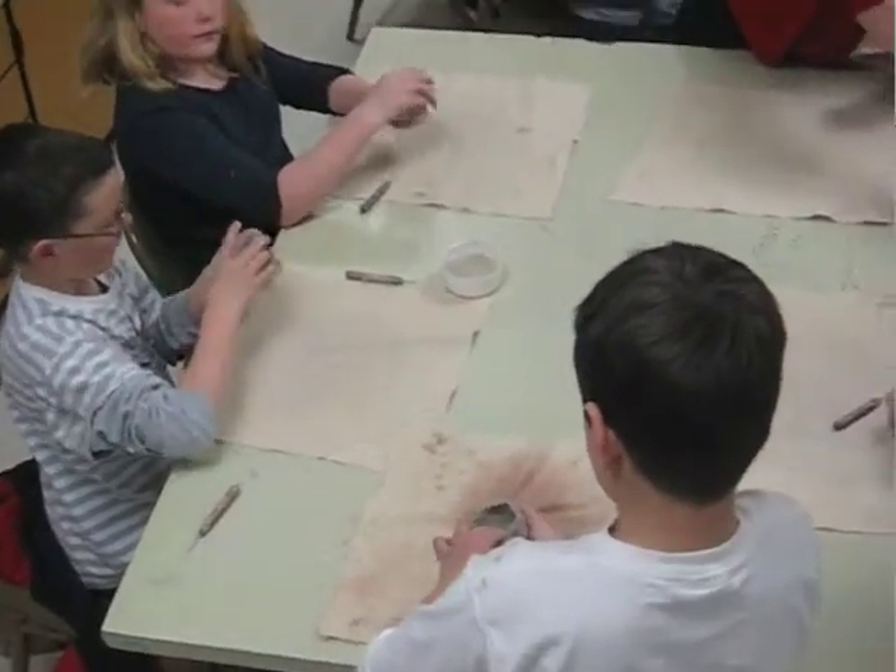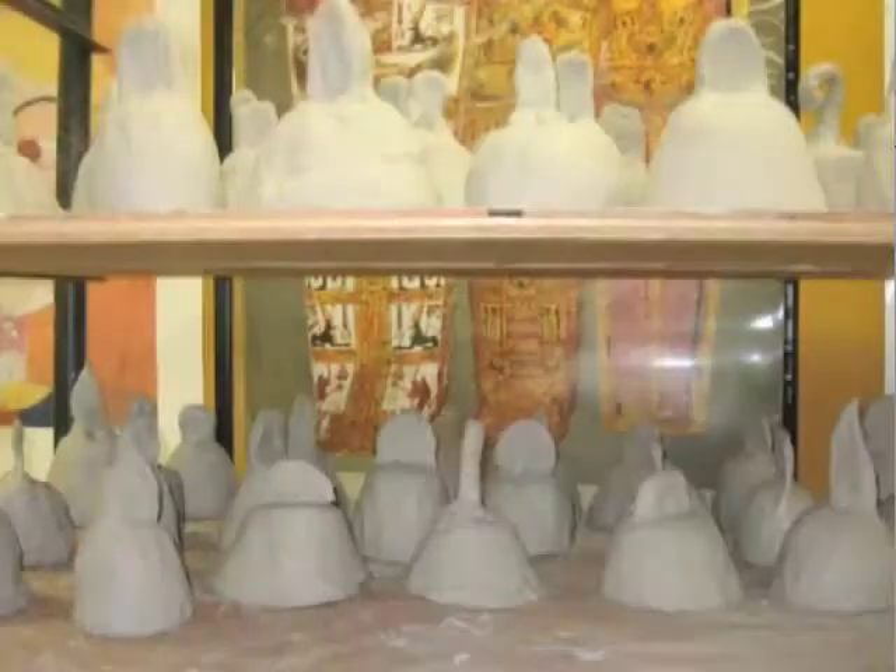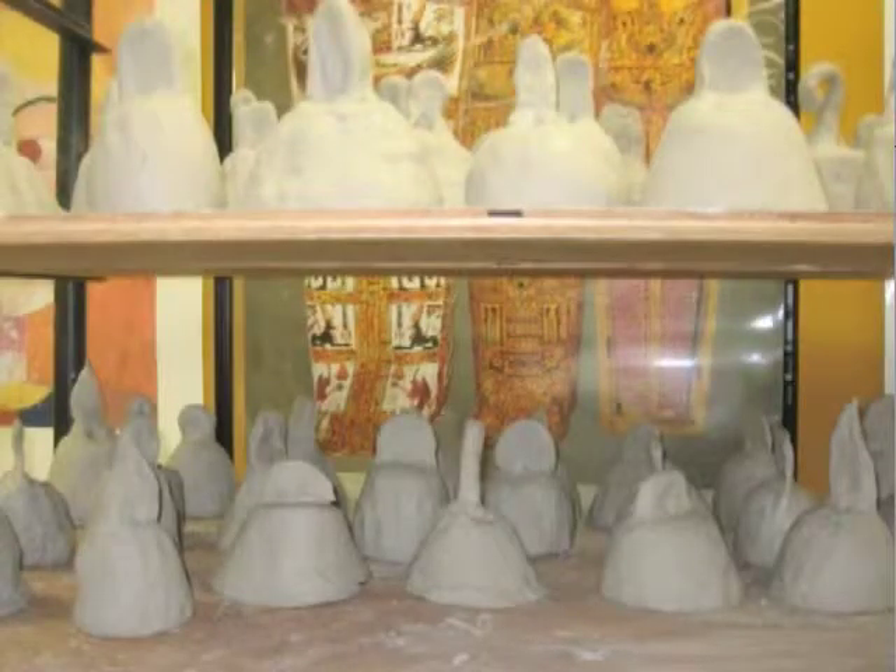It took two weeks for the bells to dry out before they could be bisque fired. The kiln got really hot — almost 2,000 degrees — and changes the clay into ceramic. It's really hard but still breakable.